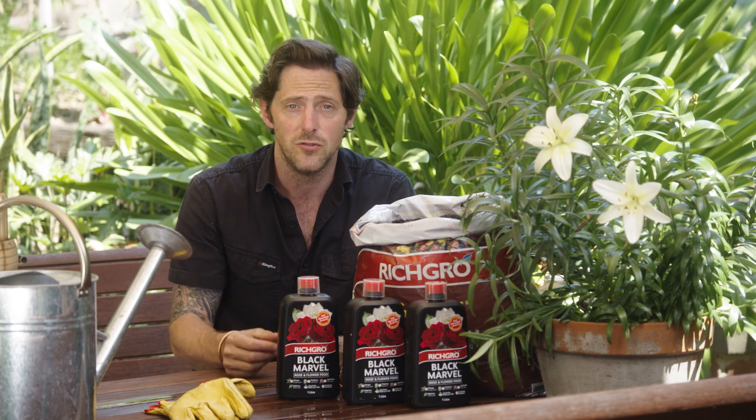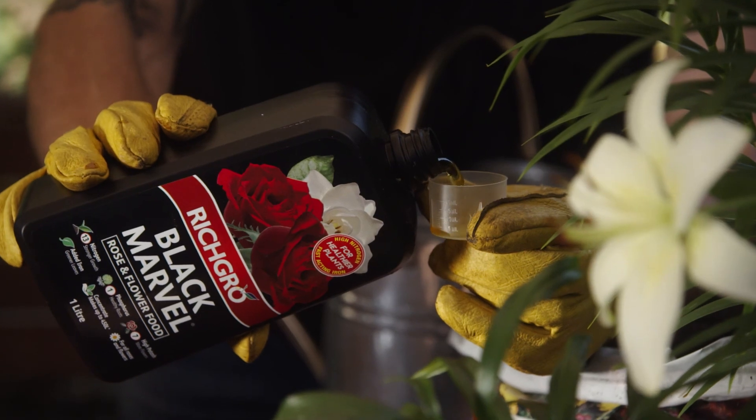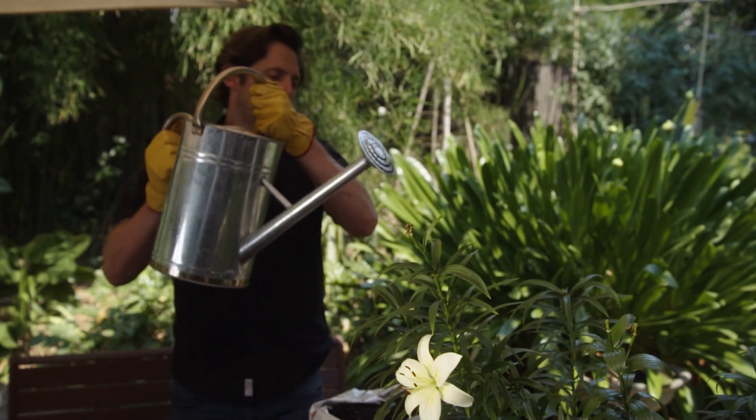Potting mix tends to drain quite quickly, so you need to give them additional water and nutrients. I like to feed with Rich Grow Black Marvel rose and flower food concentrate because it works on the leaves and the roots to give you bigger blooms even in a small space.